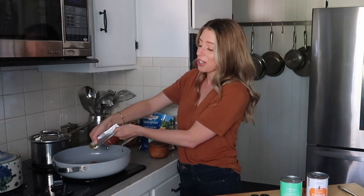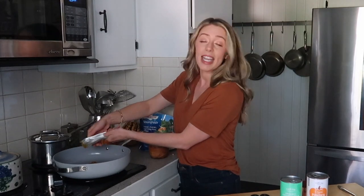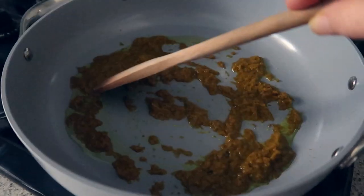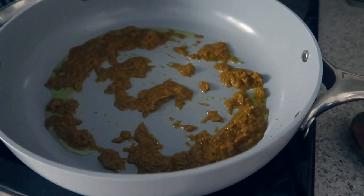I first made this for Jack — I was a little nervous because I didn't know if he would like curry, but he was obsessed. I didn't even tell him it was curry and he was just like, 'Oh my gosh, this is so good.' It's not super spicy, just really warming — great for a fall or winter weeknight dinner. I'm using a spoon to mix up the curry paste and get it frying in the avocado oil, then we add one can of light coconut milk, which is going to make it nice and silky and satisfying.